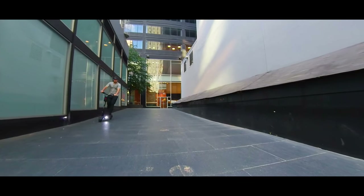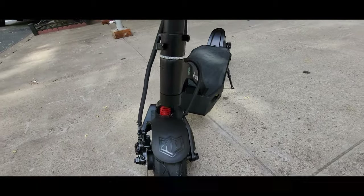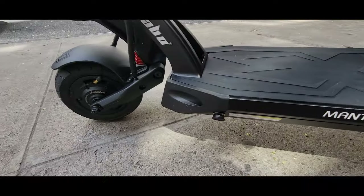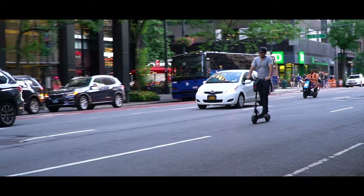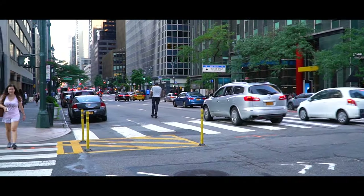Today we are looking at another compact scooter option. We have the Mantis 8 model from Caboo. This is a fast and rider-friendly commuter. It is a downsized Mantis 10 version but with the perfect balance of power, handling, suspension and brakes.